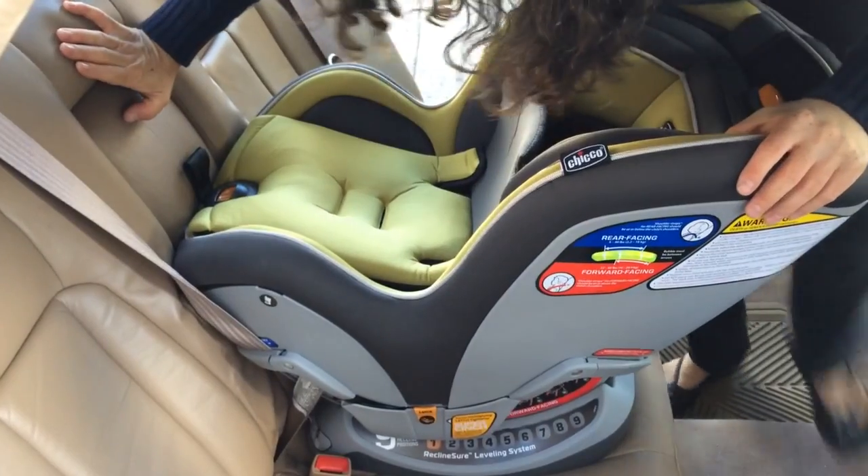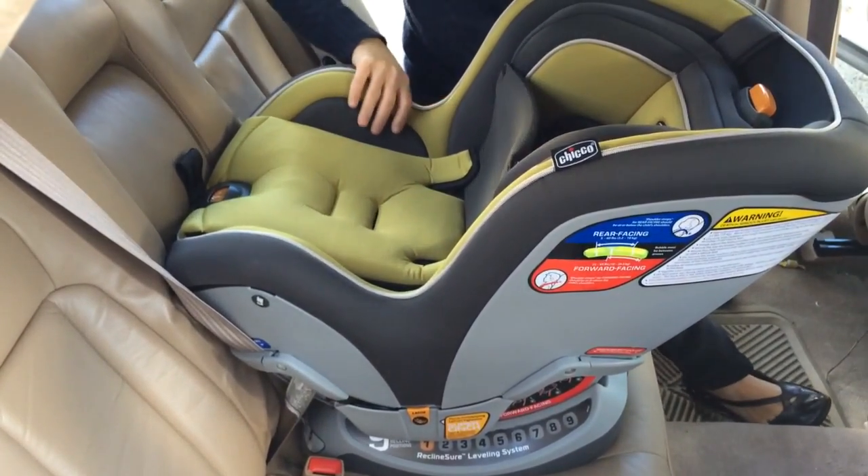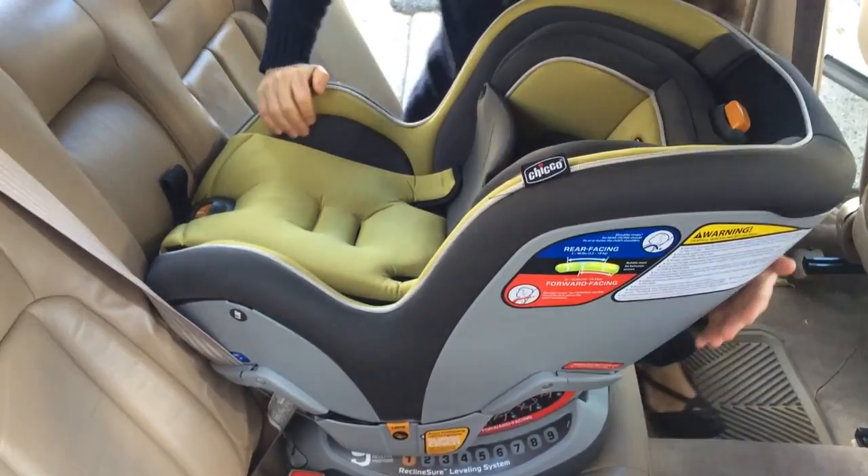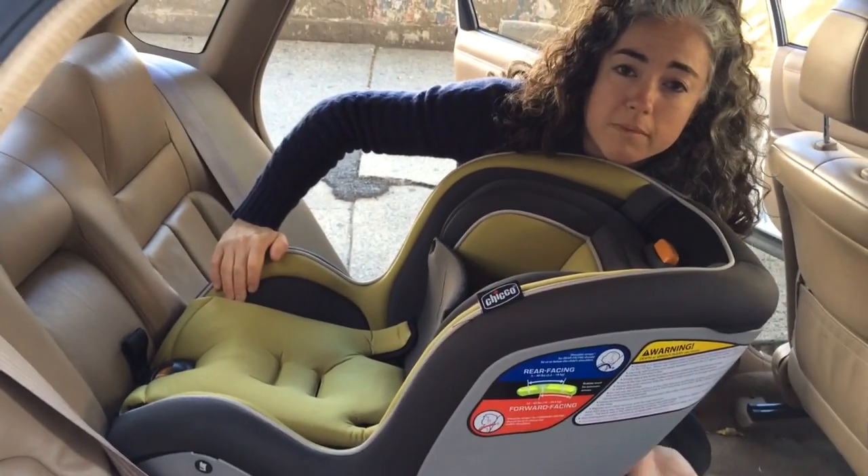It's locked, and now I'll check if it's tight. Hold the seat near the belt path and pull torsion away from you. That feels super tight. Double-check that your recline is appropriate, and you're done.